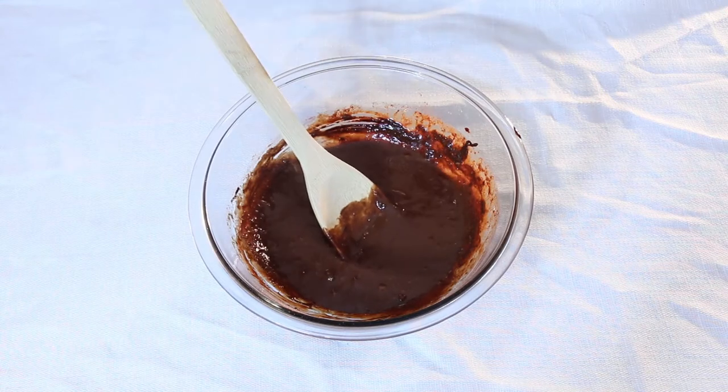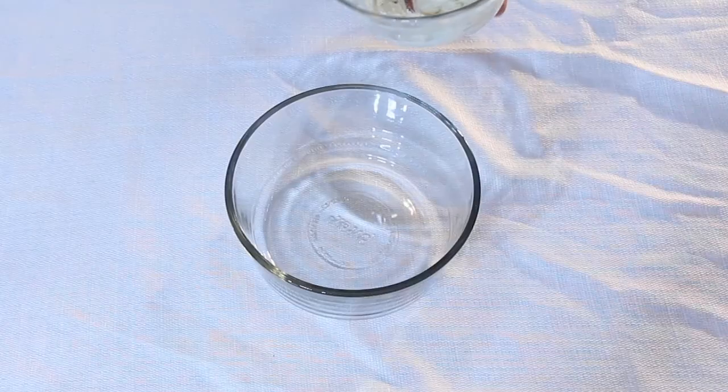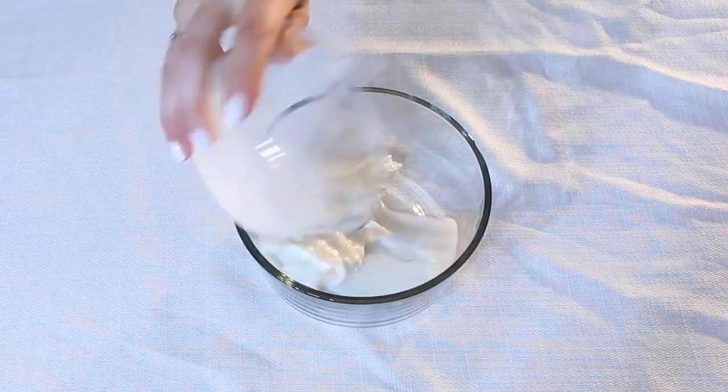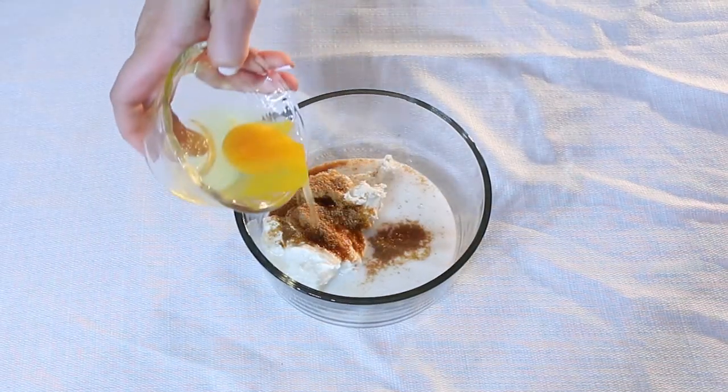Now we're going to combine the cream cheese ingredients: dairy-free cream cheese with some vanilla extract, unsweetened almond milk, stevia fortified coconut sugar, and an egg.